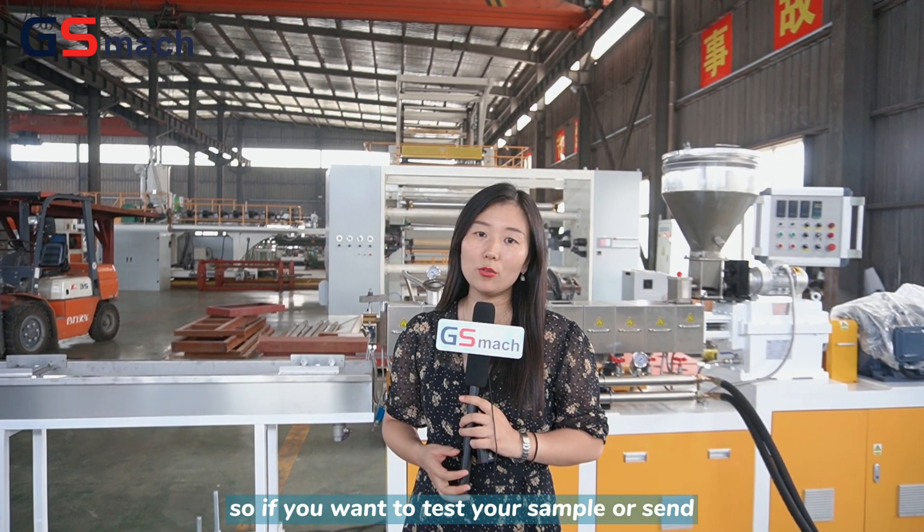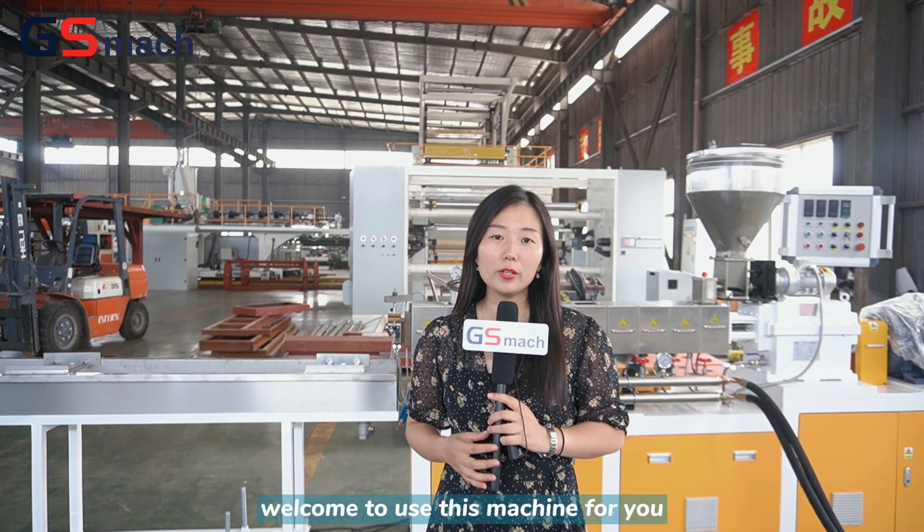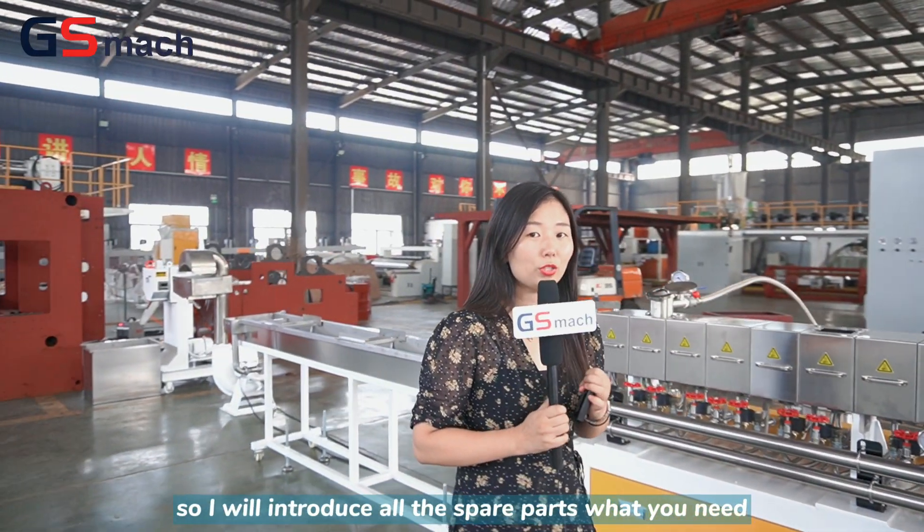So if you want to test your sample or send some material for testing, welcome to use this machine. I will introduce all the spare parts that you need.